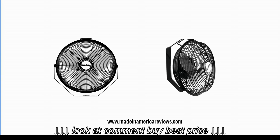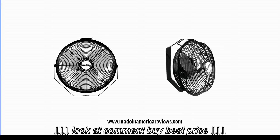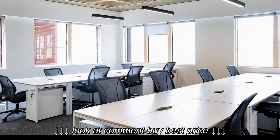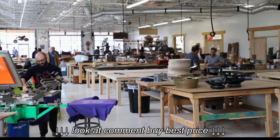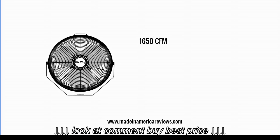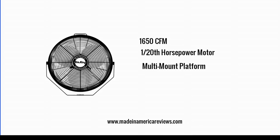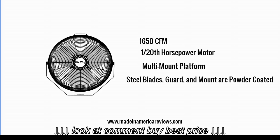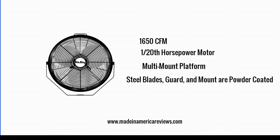Features. For a relatively simple product, there are several features that it offers, which makes it desirable in homes, offices and facilities that need additional cooling. It has a 1650 cubic feet per minute capacity, 1/20th of a horsepower motor and a multi-mount platform. The steel blades, the guard and the mount are all powder coated.